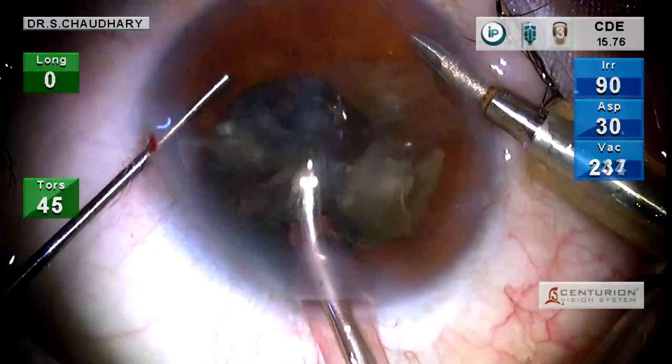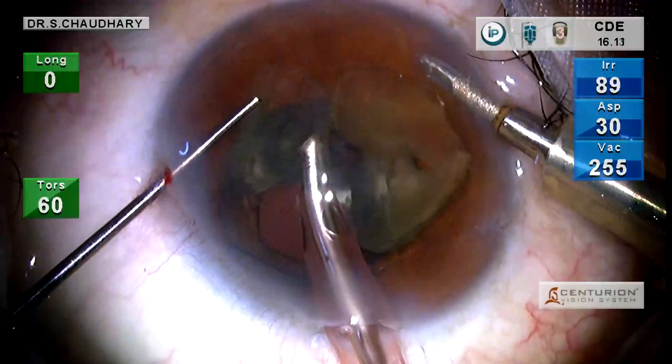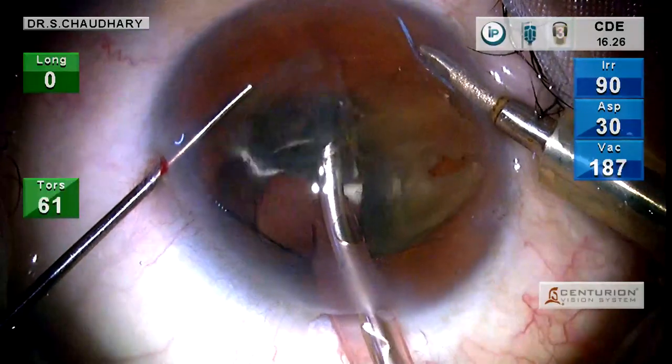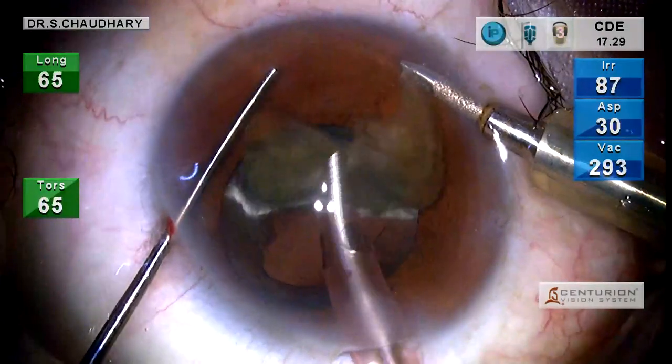With FECO on low power settings, we emulsify the nuclear pieces and take them out without fear of these pieces falling into the vitreous.